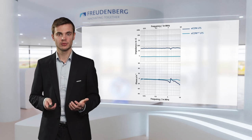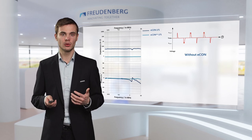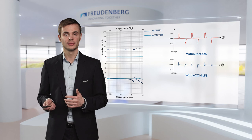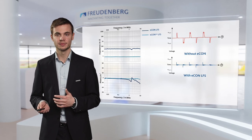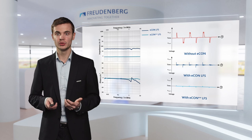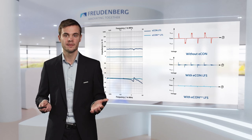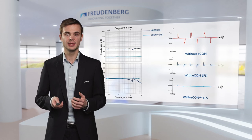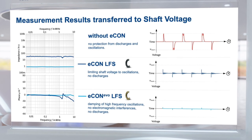We have to remember the shaft voltage without a grounding element, with its typical discharges and oscillations. If we now add an Econ into that system, we can see that it is able to prevent the shown discharges. However, the oscillations in the higher frequency ranges still remain. This is where the Econ Evo comes in. Replacing the Econ with it, we can see that the oscillations are gone as well — this is due to the Econ Evo having a pure Ohmic contact in combination with a low impedance over a broad frequency range. Of course, the Econ Evo also prevents discharges over the bearing. The only remaining features are some small peaks in the shaft voltage that come from the steep voltage increase during switching, but they are also grounded by the Econ solutions.